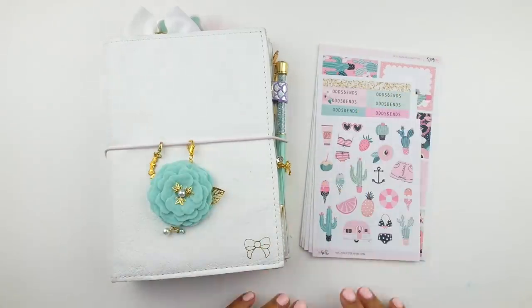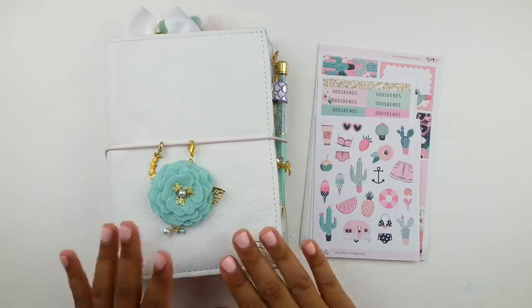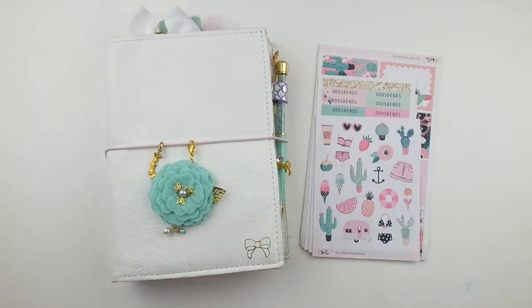Hi everybody, welcome back to my channel. It's Kiara. Today we're going to be doing a plan with me video in my B6 Traveler's Notebook. This is the B6 or number 5 Lush Snow Traveler's Notebook from the Foxy Fix. You guys have seen this a bunch of times, but just in case you're new here, I will list more details about it down below.